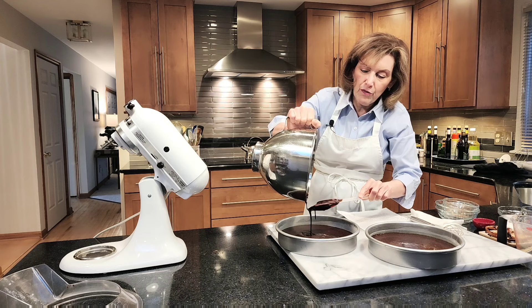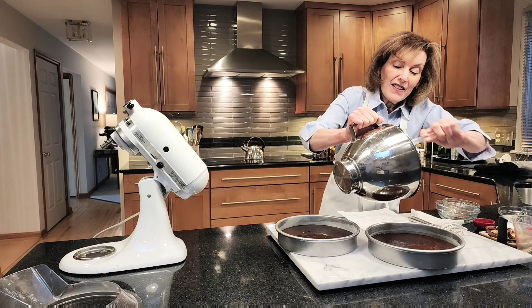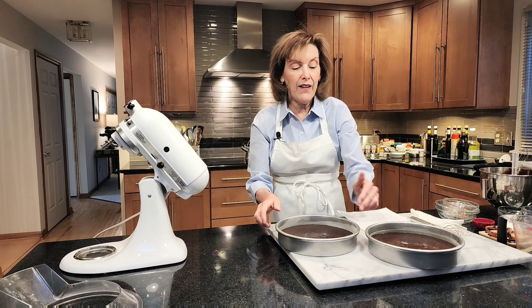This is going to bake for 30 to 35 minutes. You'll know it's done when the sides pull away from the pan, when a knife inserted in the center comes out perfectly clean, and when you touch the top it springs back. Make sure the pans have a little space in the oven so heat can circulate. I'll see you back in 30 to 35 minutes.